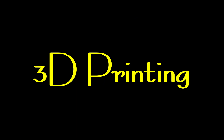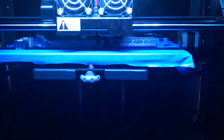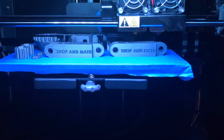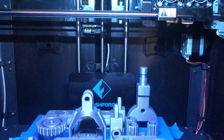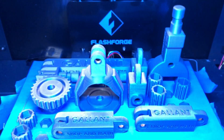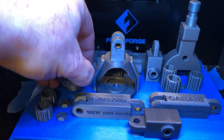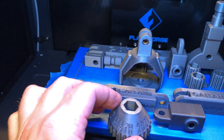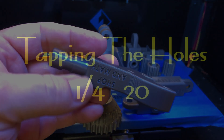We're ready to print — let's print. It's time to tap the holes.